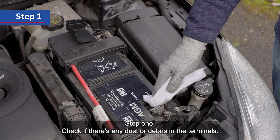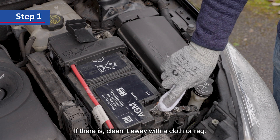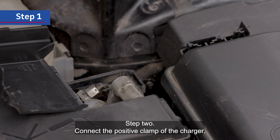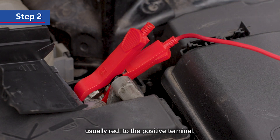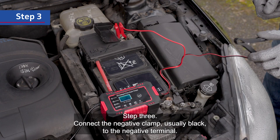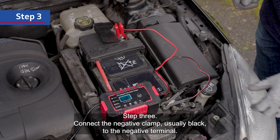Step 1: check if there's any dust or debris in the terminals. If there is, clean it away with a cloth or rag. Step 2: connect the positive clamp of the charger, usually red, to the positive terminal. Step 3: connect the negative clamp, usually black, to the negative terminal.